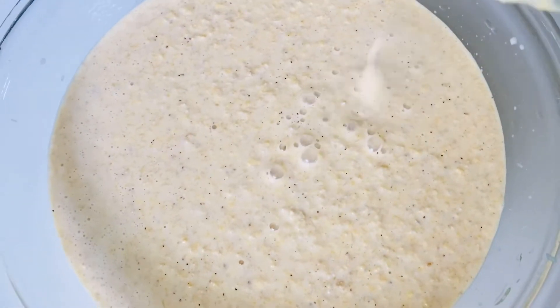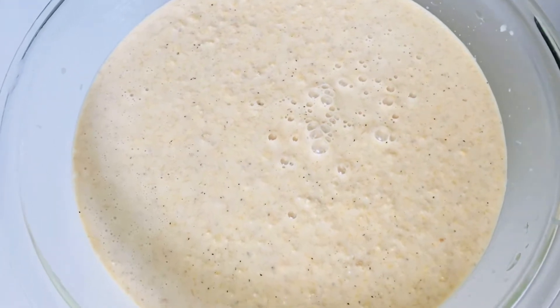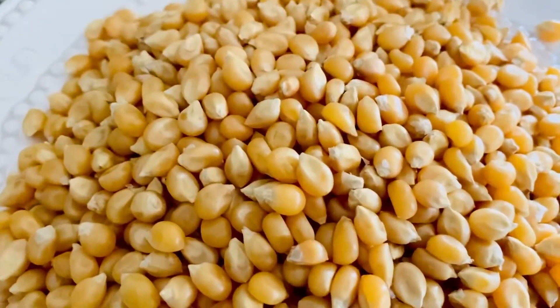Hello everybody, welcome back again to my channel. Today I'm going to be showing you guys how to make akamu. Akamu is one of the Nigerian staple foods.